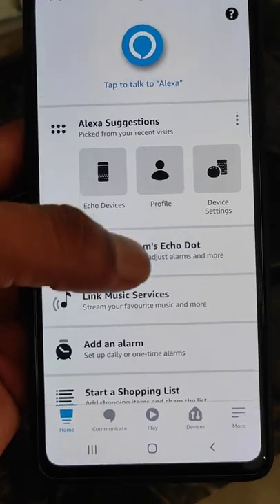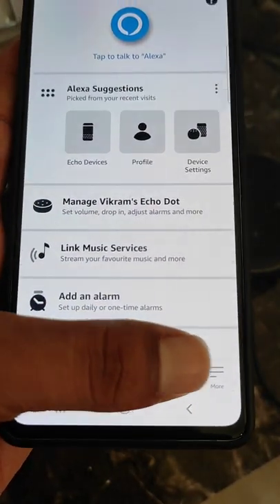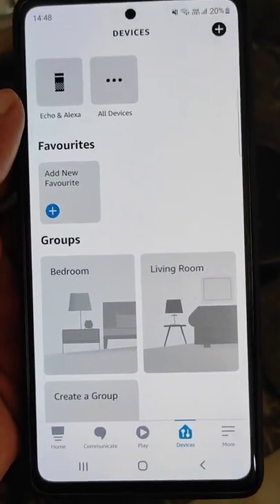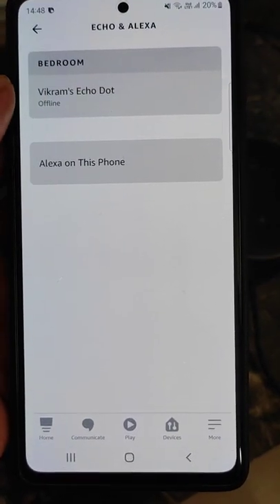Firstly, make sure your Wi-Fi network is in good range. If you want to change the Wi-Fi password or connect the Echo Dot to a new Wi-Fi network, go to Devices and select your device.